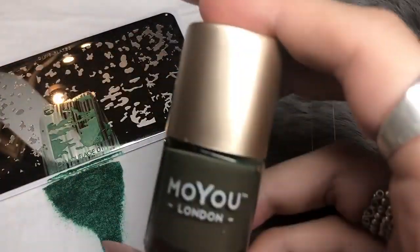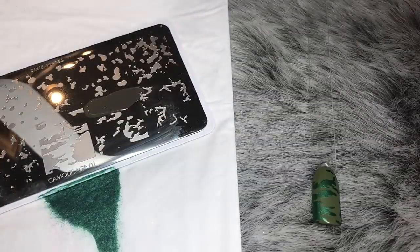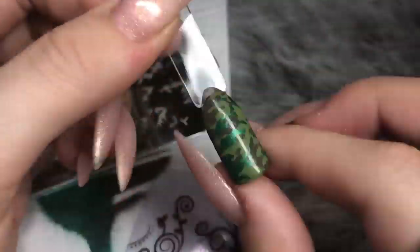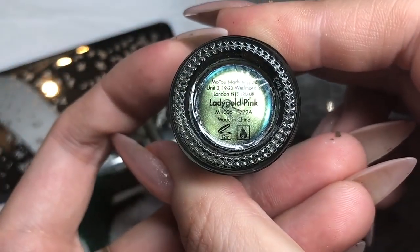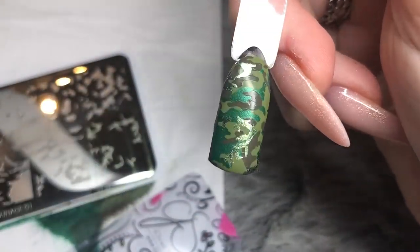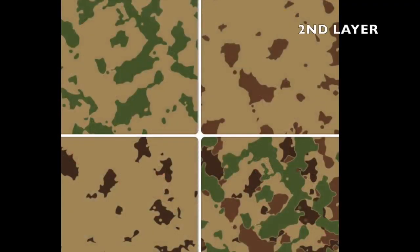I got a little bit of unwanted polish so I'm just taking a little acetone and removing it. Going in with Moyou London's Into the Woods, a gorgeous khaki green, for the second layer — placing that directly on top. They don't have to line up perfectly; it's that more natural form. Now going in with Moyou London's Lady Gold Pink for the third layer — that creates this gorgeous look. Next camo design you can create is this pink nail, again in any colorway you want.